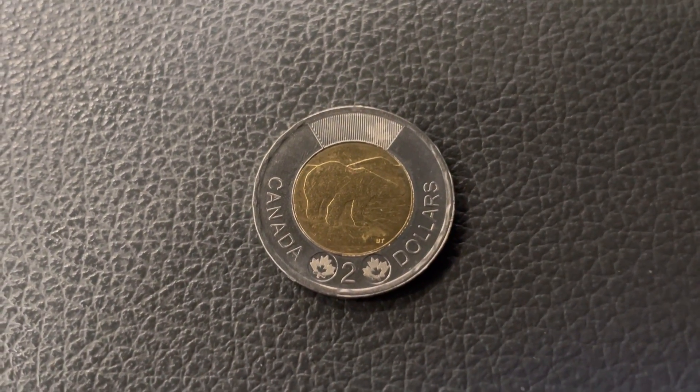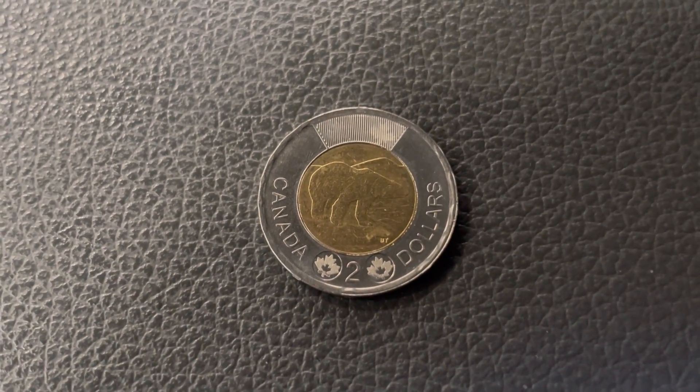Is there any value in the toonies? Well, today we are going to look through the 2000 Knowledge Toonie.